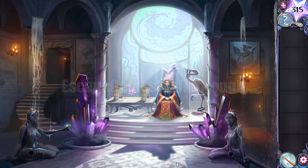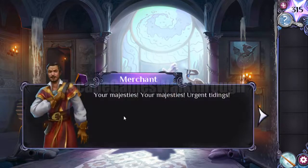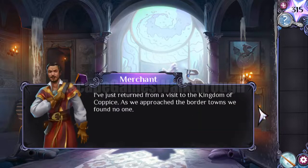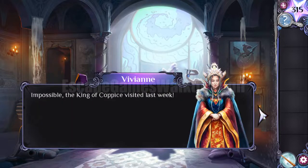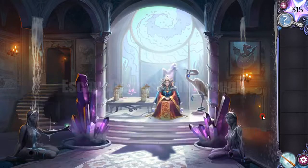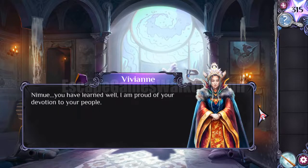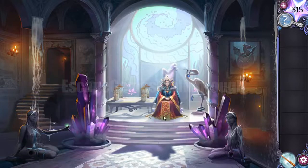Now a merchant comes running in and tells us that the nearest town looks like it's been abandoned — it's a kingdom of copies. Nymu decides to travel there to learn more about how to defeat this Miasma. First we need to find an amulet to be able to go further.